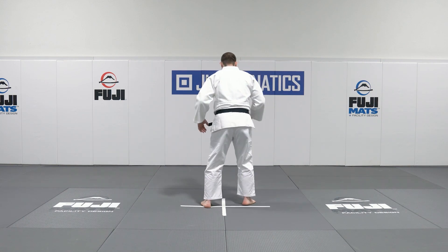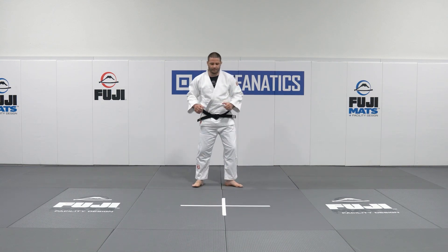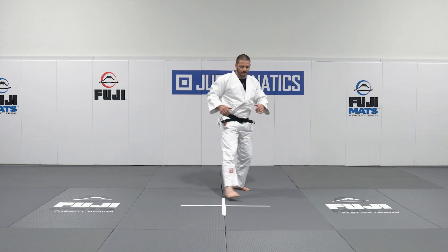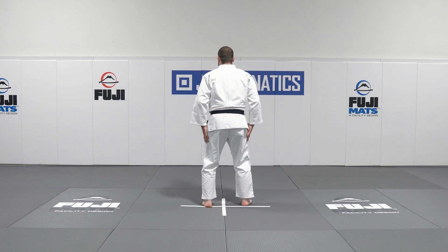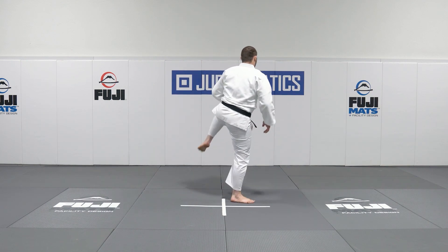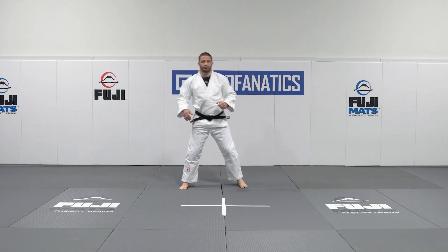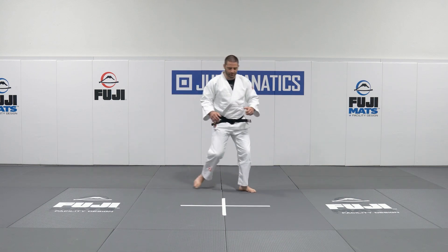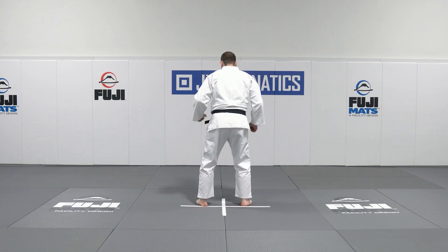Step across, pivot, and make sure that that line splits you right down the center. Across, pivot, making sure we're sliding our feet across the floor. We want to avoid walking with big steps. You should hear your feet sliding across the floor. Across, pivot, left foot slightly behind the right foot.